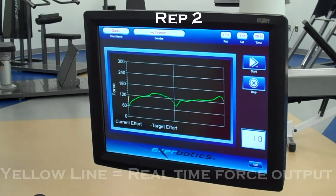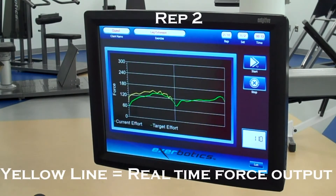Each user has an effort training target based on a prescribed percentage of their personal strength profile stored in the X-Robotics database.